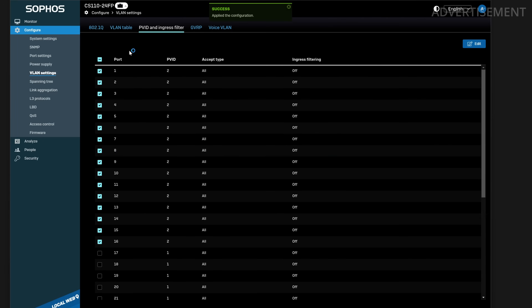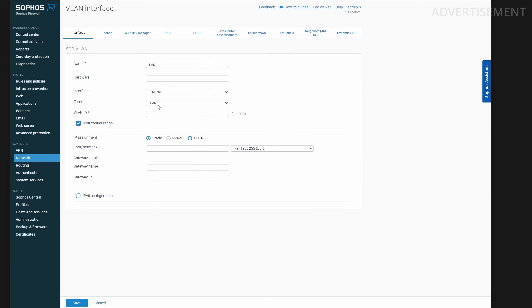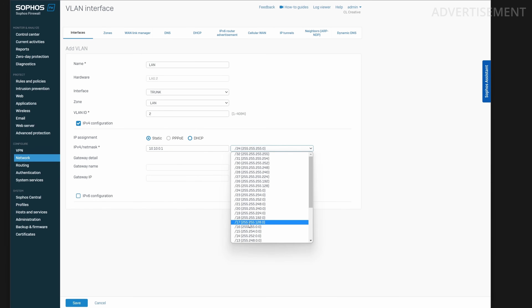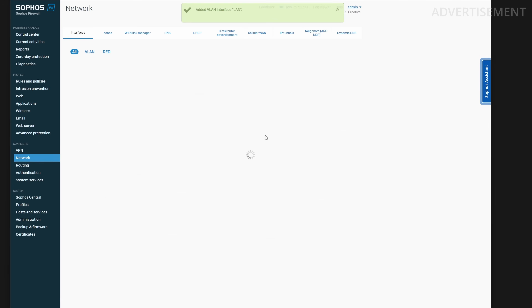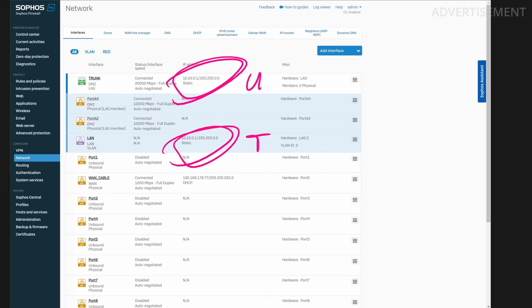I selected all ports that are untagged members of the LAN zone and switched their PVID to VLAN ID 2. Now ports 1 to 16 belong to the LAN network. Packets sent from devices to the firewall are automatically assigned by the switch using PVID, and once sent out on the LAG port the switch adds VLAN tag 2 so the firewall knows this traffic belongs to LAN, not DMZ. On the Sophos XG, I configured a VLAN interface on the LAG port with the same ID — the IDs must match. I gave it the network 10.10.0.0 with a subnet mask of /16, and this virtual interface appears under the LAG physical port.